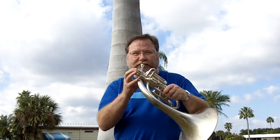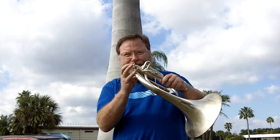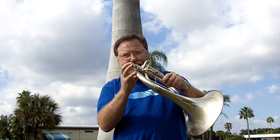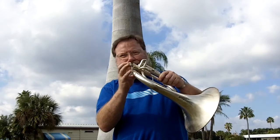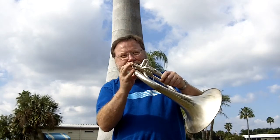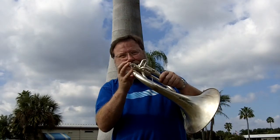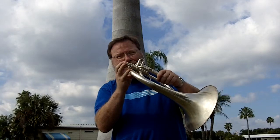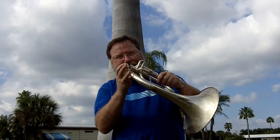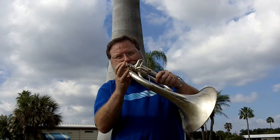Here's a little idea of what it sounds like. Alright, this horn really sounds good as you can hear.